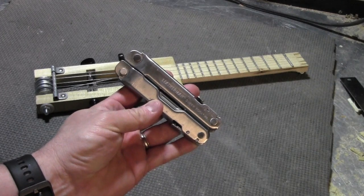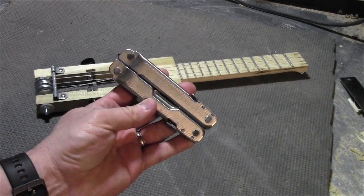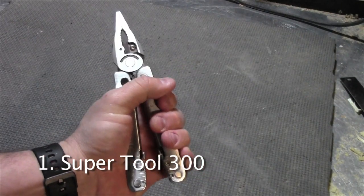Since I just completed a project with the Leatherman SuperTool 300, I've decided to show you my entire collection. This is the SuperTool 300 — it's a large multi-tool for big jobs.